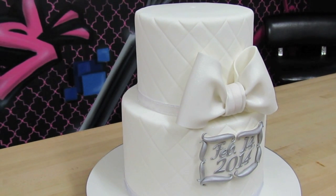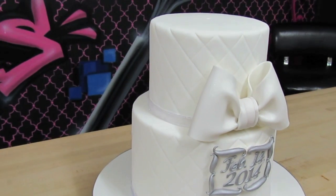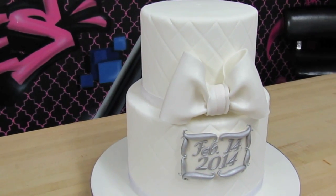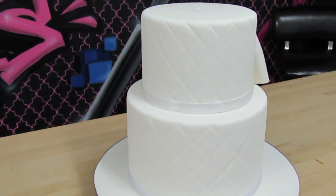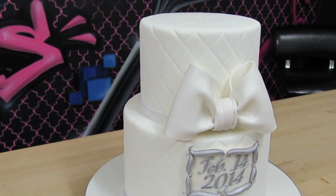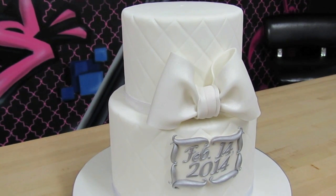Hopefully you have already seen our tutorial on how to create a quilt pattern on cakes. This cake I have here is a baby reveal cake and as you can see it's very beautiful — it's all white with a lot of silver. Today's tutorial is going to be about how to add dragees to your cakes, and specifically to your quilt pattern.